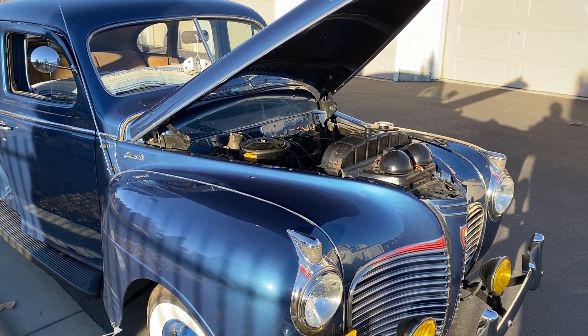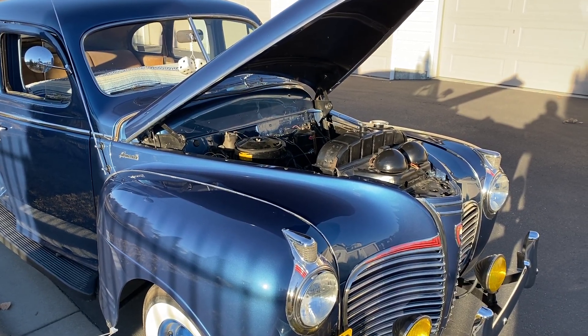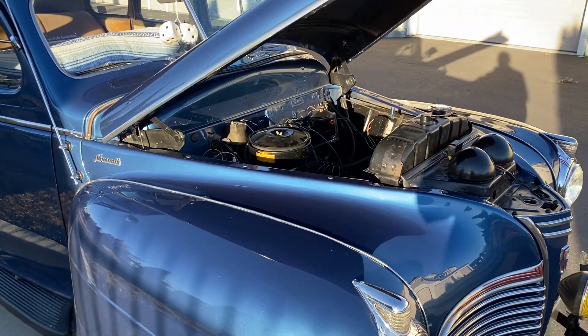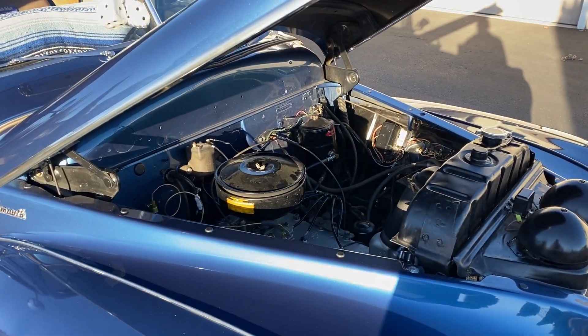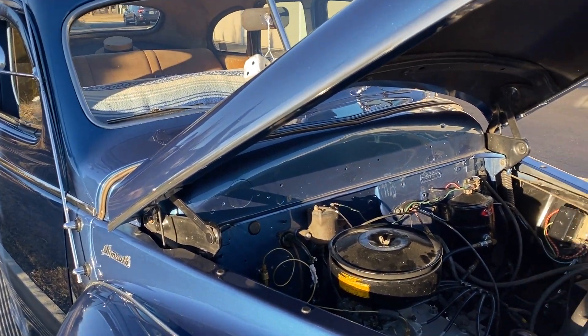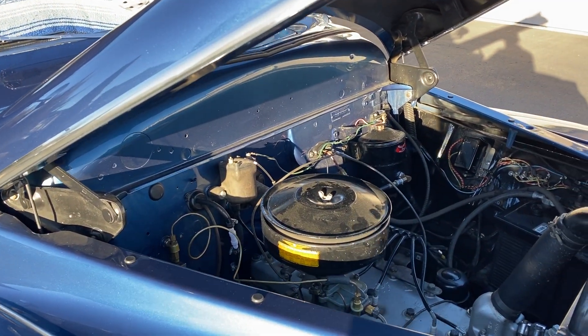Hello everyone, just going to give you a quick demonstration video on a Stuart Warner Southwind heater. There's not many demonstration videos out there online, so I thought I'd make one here. This is a 1941 Plymouth and I finally got the heater to work properly.